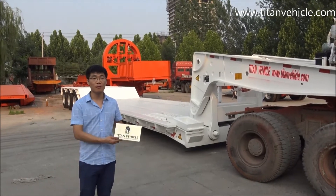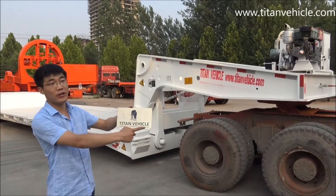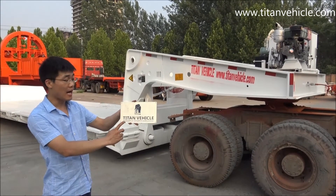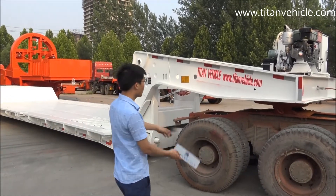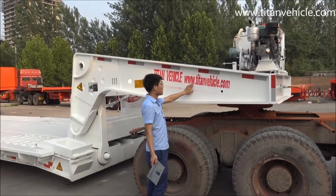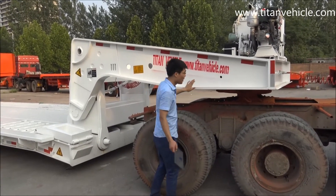Hello everyone, this is Tom from Shandong Titan Vehicle Company. This is our brand, Titan Vehicle, and you can find out from our website www.titanvehicle.com.